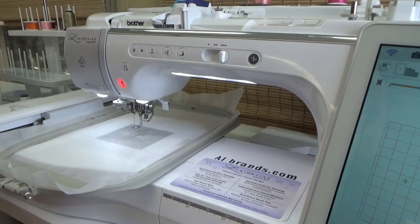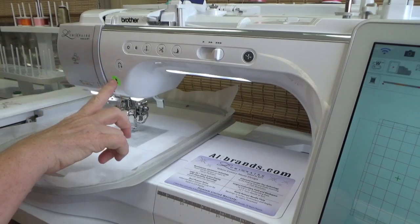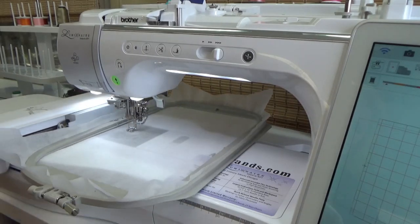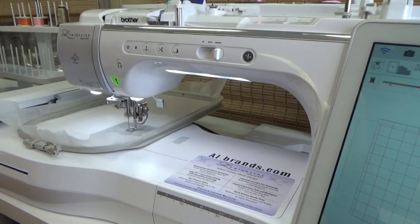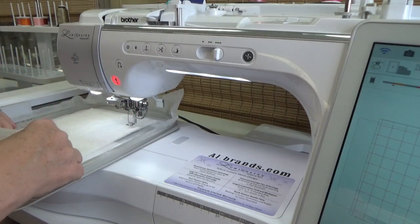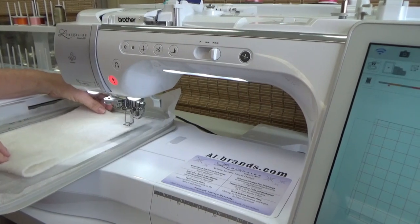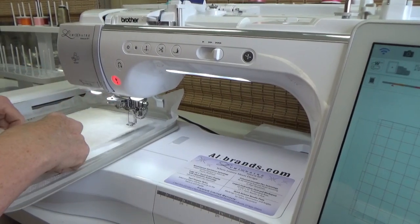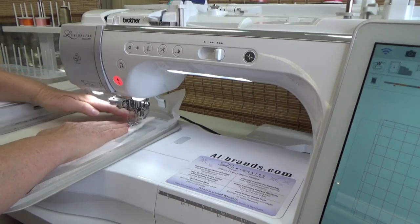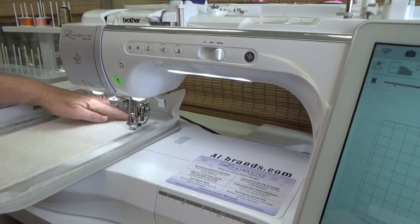Just like the last time, we're going to make a placement stitch for the batting, then put your batting down. Make sure you have at least half an inch on either side by folding up an edge — make sure you have both ends covered. Very good. And the tack-down stitch now for the batting.